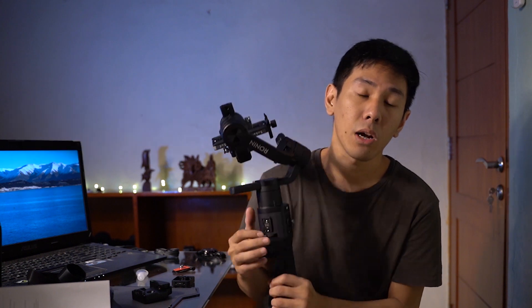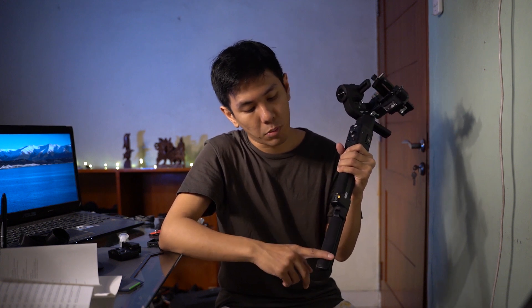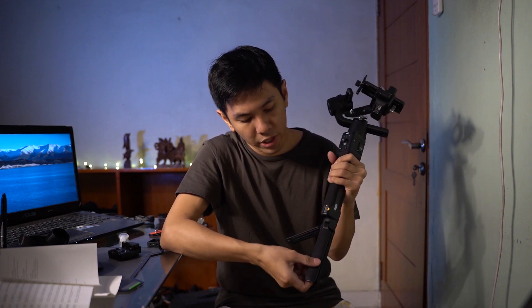Jadi ini ada kelar, gue pasang semuanya. Buat gue ada dua perbedaan yang mungkin harus lu consider kalau lu mau ambil essential kit. Yang paling terlihat perbedaannya itu adalah dia gak ada focus wheel-nya di sini. Kalau standard kit tuh dia udah include focus wheel. Perbedaan kedua adalah extended grip atau sebutnya mini tripod - kalau yang standard kit ini terbuat dari metal, tapi yang ini terbuat dari plastik. Dan menurut gue masih oke, dan grip-nya juga masih rubber dan masih enak banget dipegang.